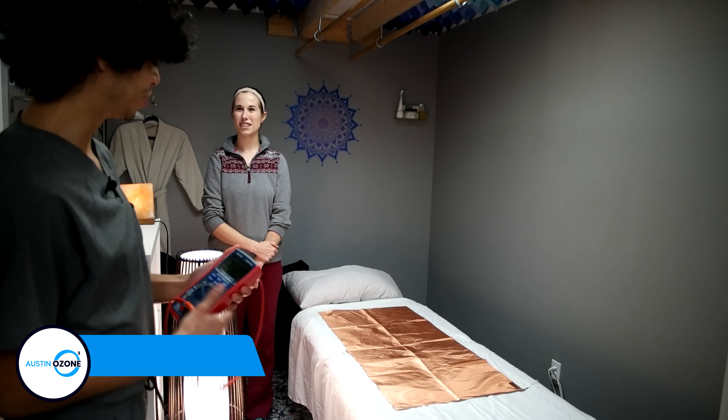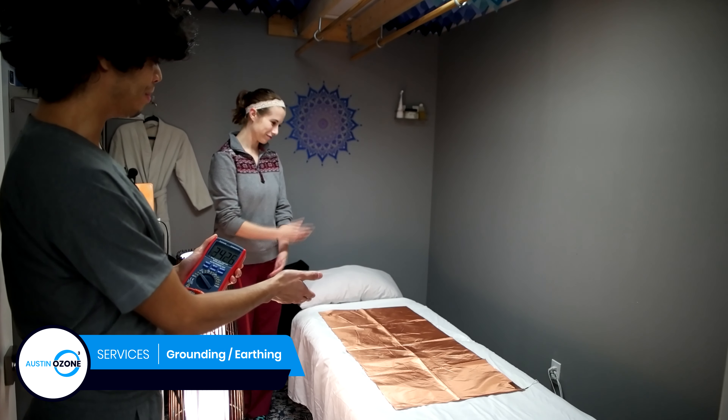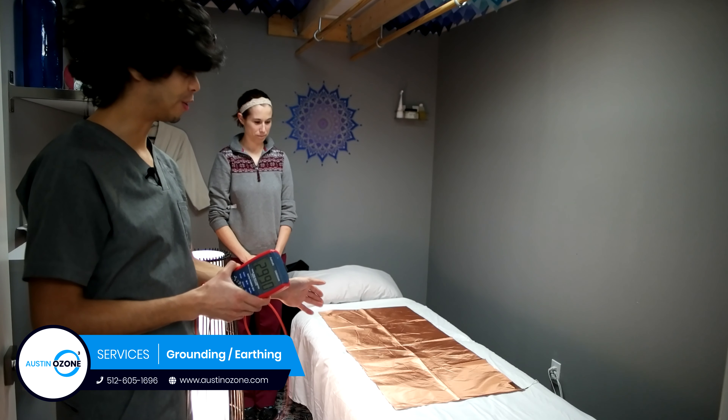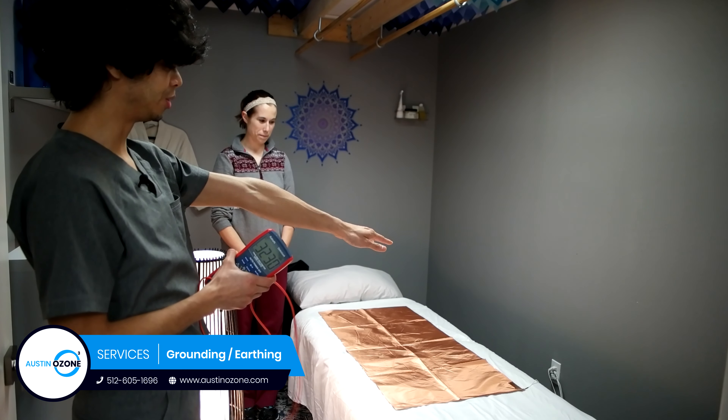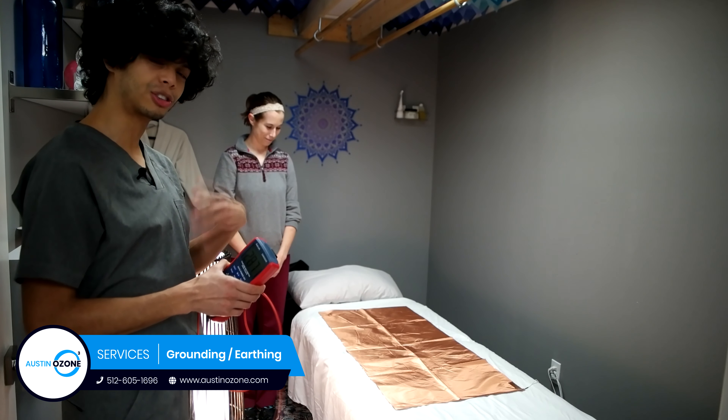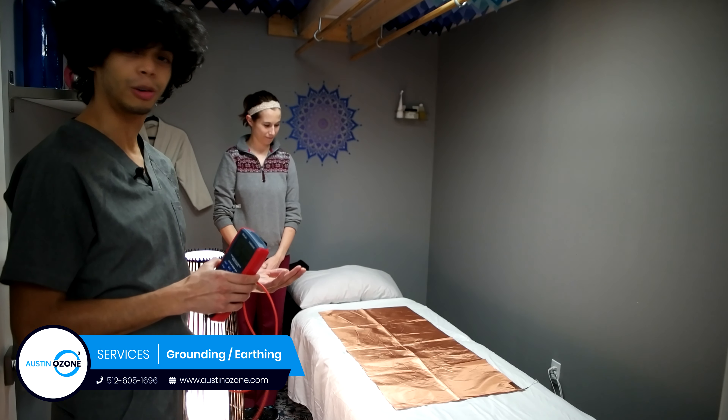Today I'm going to show you our earthing mat. This is most ideal for grounding — it is connected to the ground port of the electrical outlet and helps neutralize electrical charges in our body that can be thrown off by everyday electrical appliances and technology all around us.